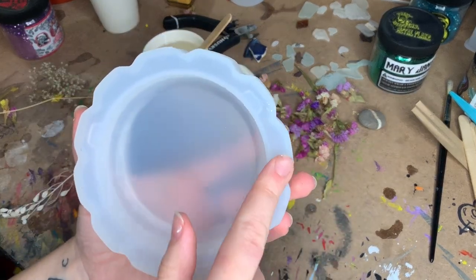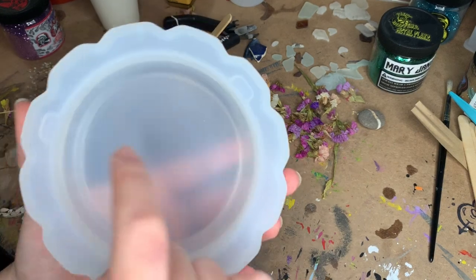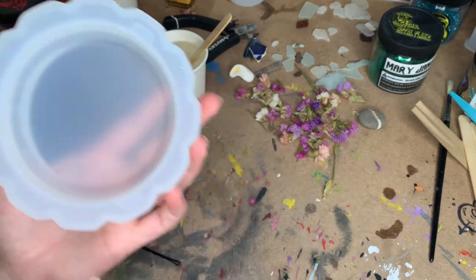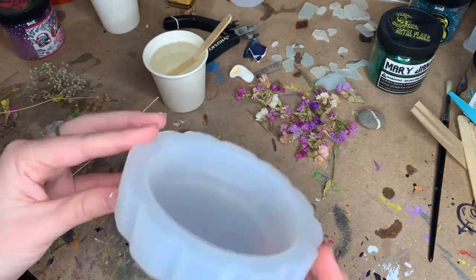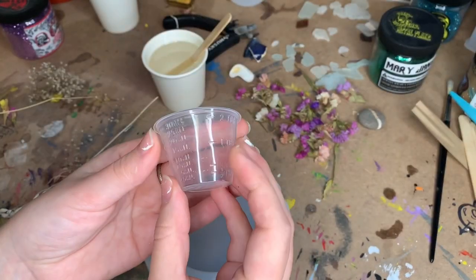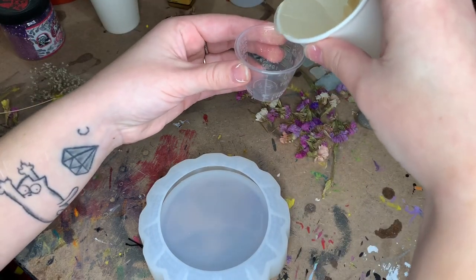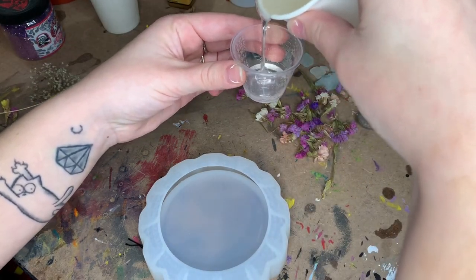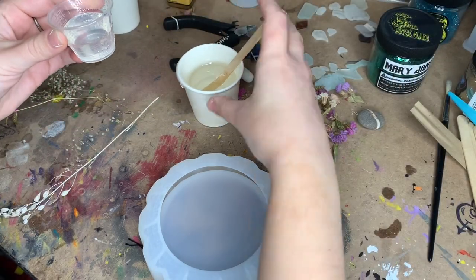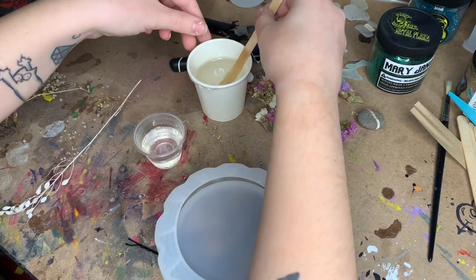I kind of want flowers in the middle and a lot of flake — I want the sides to have some like floating flowers in it, so I might have to do this in layers. What I'm gonna do is mix up a bit of flake and resin in another cup so I'm not ruining all the resin with flake. Let's do about that much.